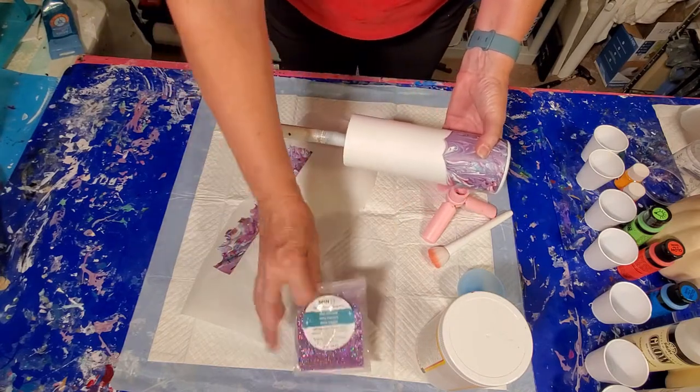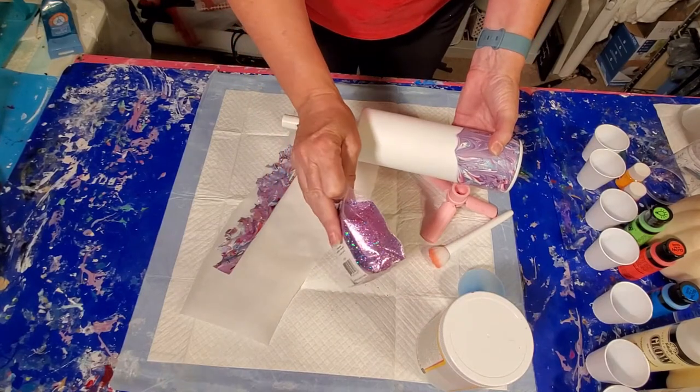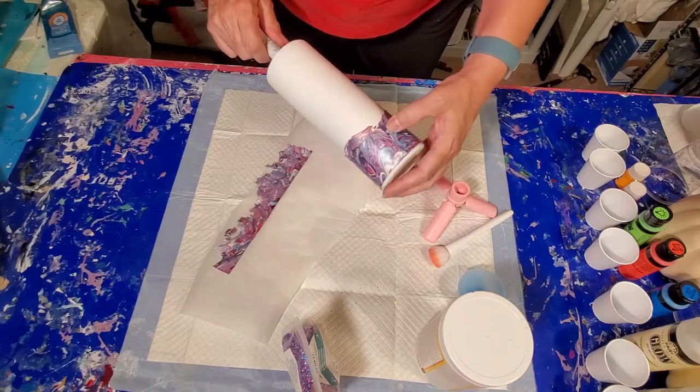In the middle area, I've got some beautiful pink passion glitter that we're going to do our middle area in. So let's get our Mod Podge going.